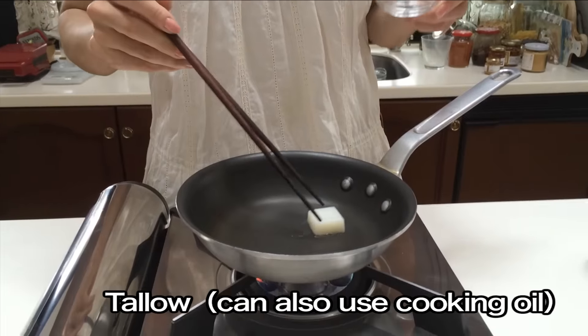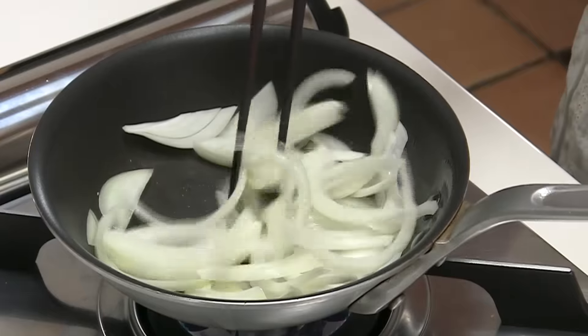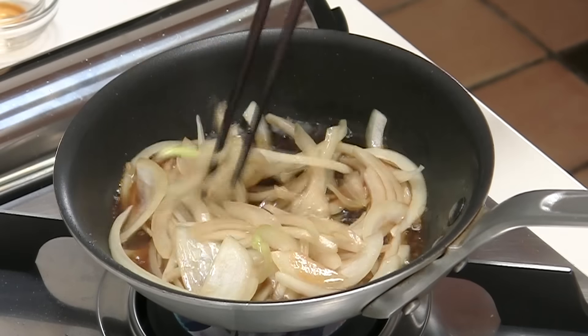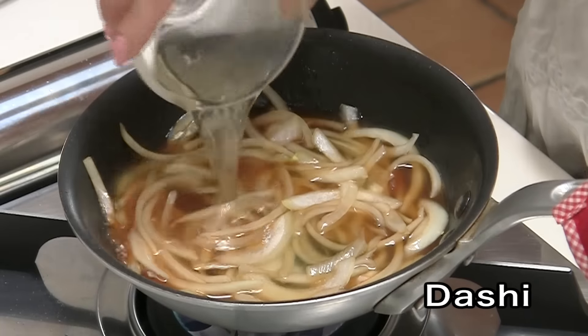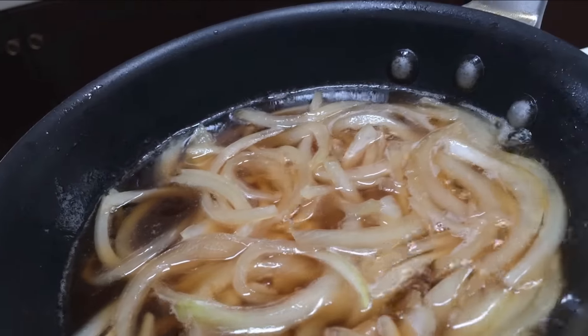Today I'm going to use tallow, beef oil, sake, shoyu, and dashi. If you want to know how to make dashi, there is a video up here. And sugar — leave it until the onion is completely cooked.